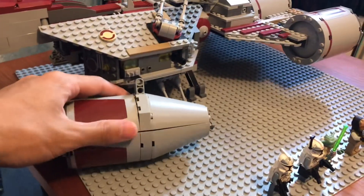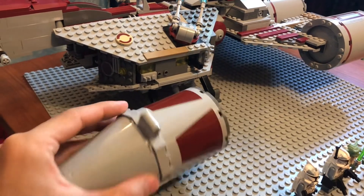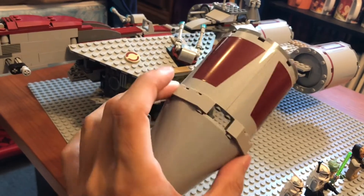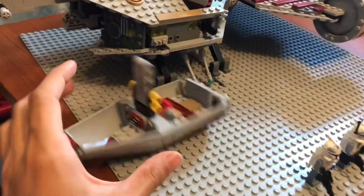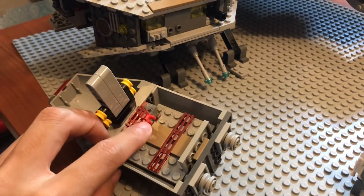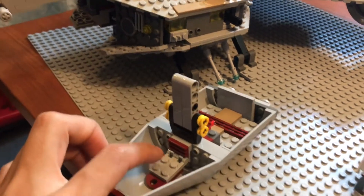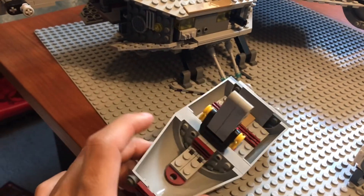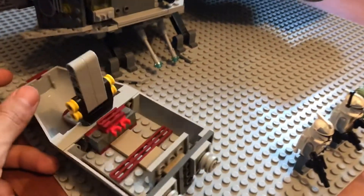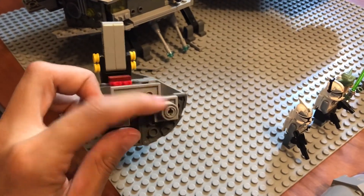The escape pod also has a couple of stickers on it to give it some detail on all sides. To open it, you just take it off. You have this nice top piece, and on the inside you have room to seat minifigs and places to put their weapons. You can seat them in those four spots. You can even seat someone up here — I'm assuming this is sort of like the driver's seat, even though escape pods aren't really designed that way in Star Wars. This is probably what LEGO had in mind.